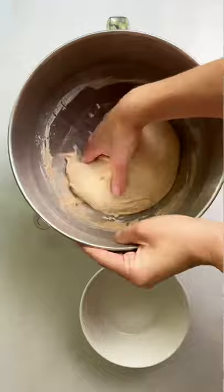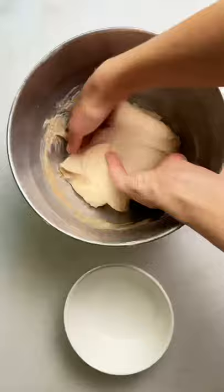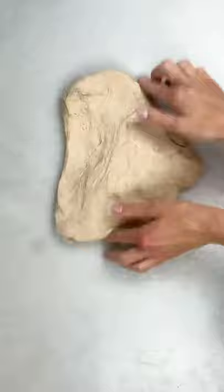One and a half hours later, do the stretch and fold. One hour later, do the coil fold. One hour later, shape the dough.